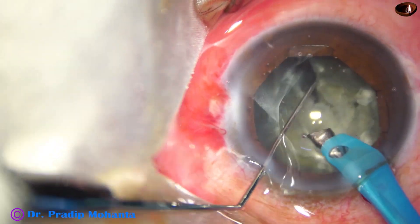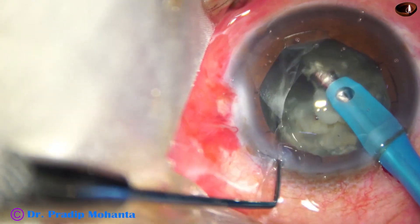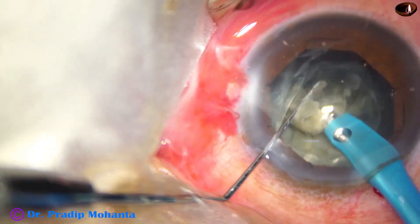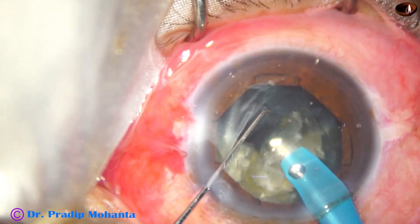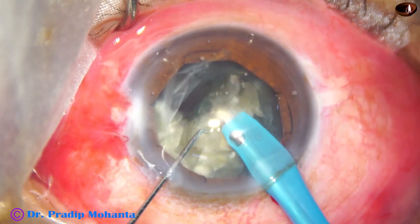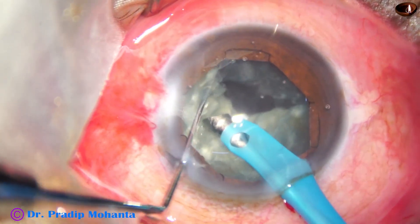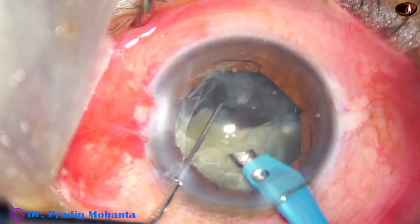I have got a free nuclear fragment. I rotate and want to get as many free pieces as possible — getting another crack. This is the endonucleus; I am removing the endonucleus, and the free nuclear fragment also comes out. The posterior capsule has to be handled very gently. In such cases, there is trampolining of the posterior capsule — it comes upward and goes backward frequently — so we have to be very cautious about that.